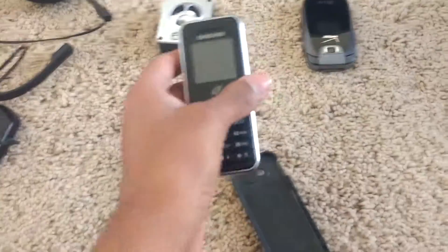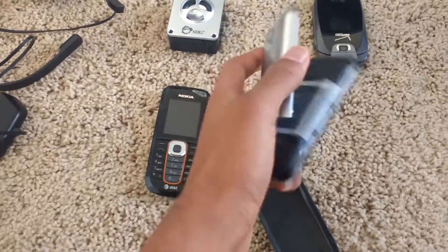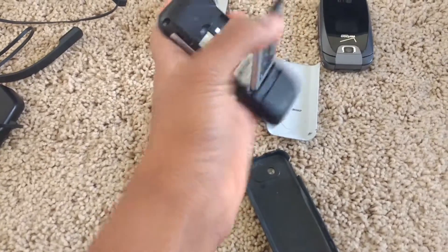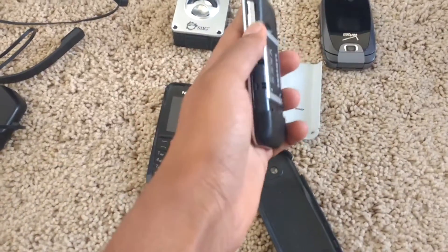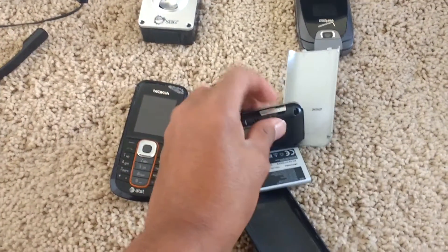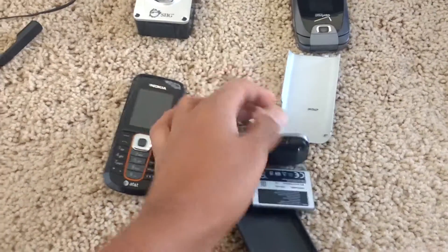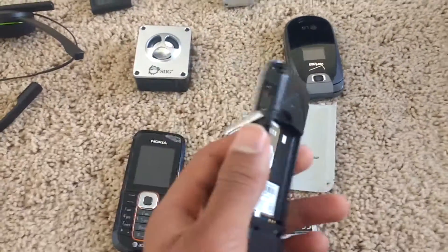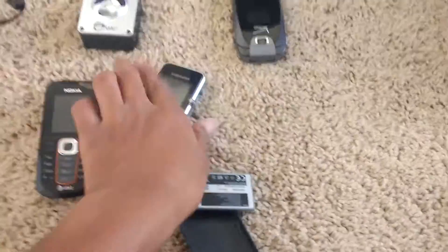Next we got this Samsung phone — it's a track phone, so let's get that off. Battery's intact. I don't have a charger for this because if I open this port right here, it has some funky charger, and I don't have a charger for this. Maybe I can find one or just borrow it from someone.